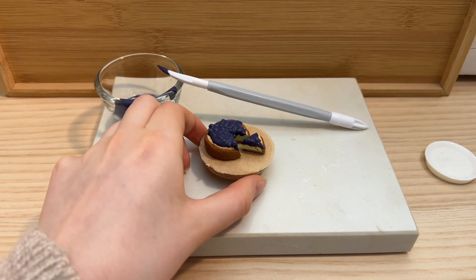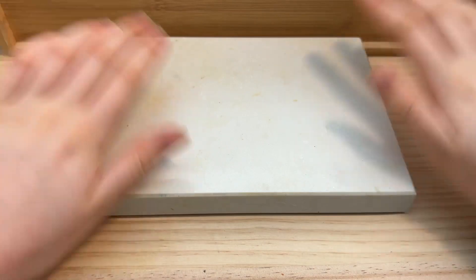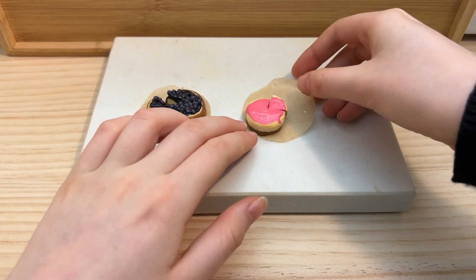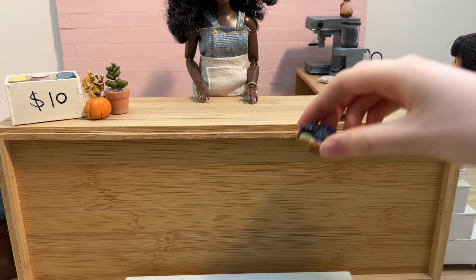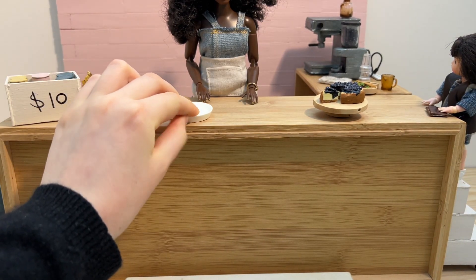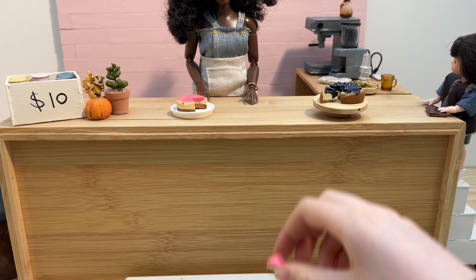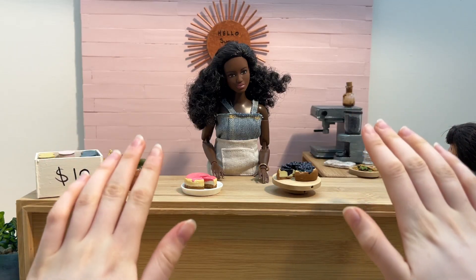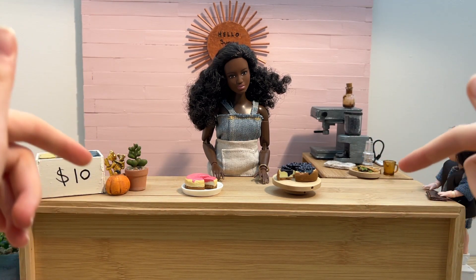Time to put this one by the heater as well. Hey again! It's a few hours later now and both the cheesecakes are dry. Here they are! I honestly think they both turned out super cute and they will definitely be making a lot of appearances. But that is the end of today's video. I really hope you enjoyed. If you did, please consider commenting and subscribing down below. Bye!